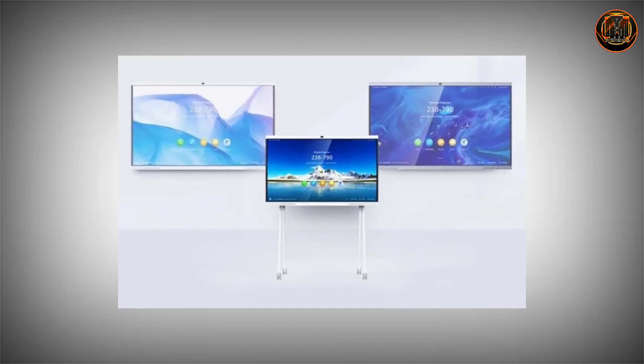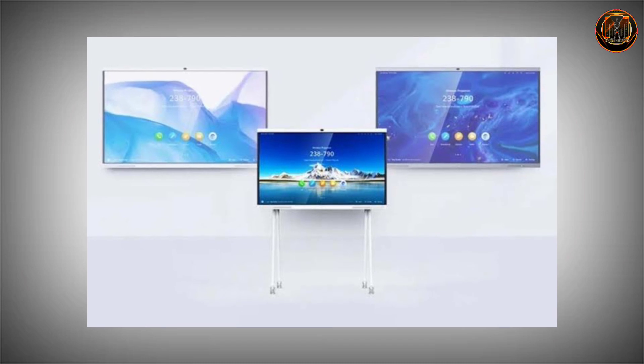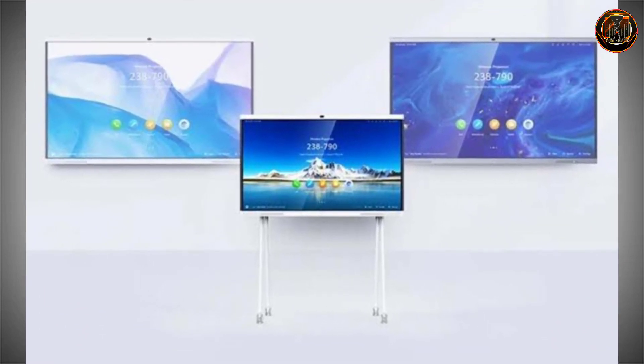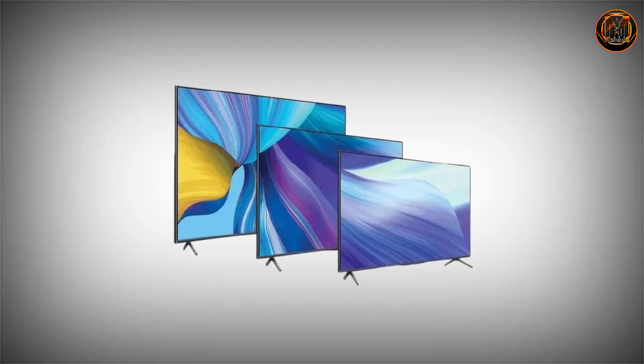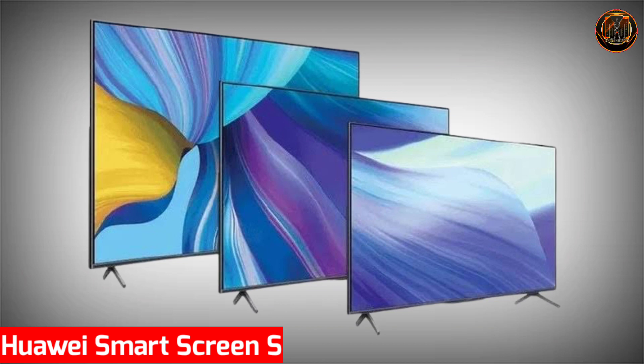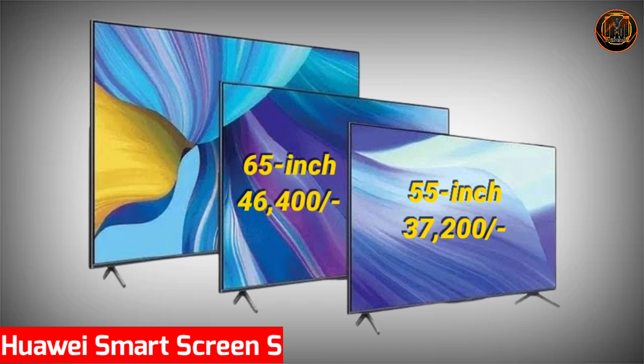Regarding the smart TV price, these TVs are released in China. Converting from Chinese currency, the 55-inch smart TV is approximately ₹37,200, the 65-inch is approximately ₹46,400, and the 75-inch is approximately ₹79,000.